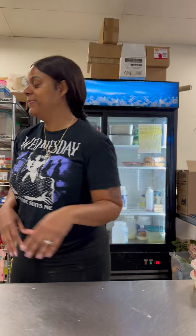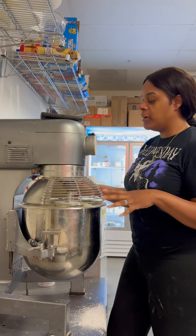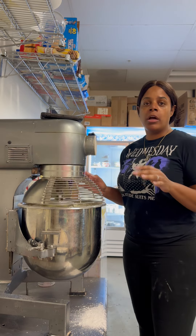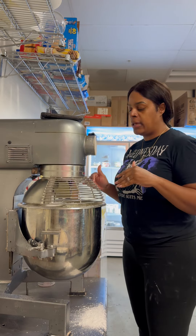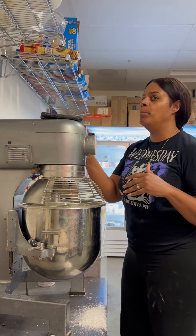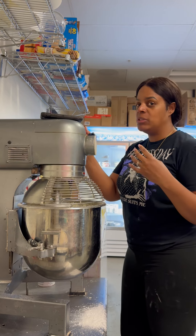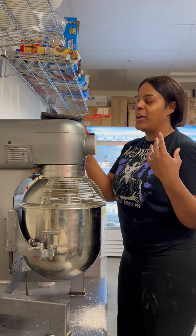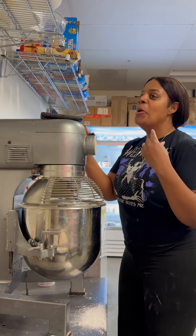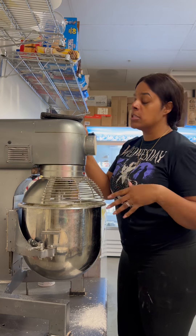Now let's check on the buttercream. It's not quite done yet but it's definitely starting to come together. You'll know when it's starting to come together when it looks like curdling milk — that's when you know your buttercream is about to start coming together.